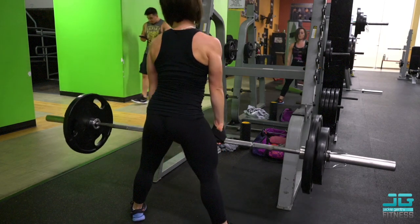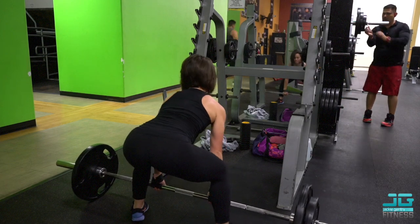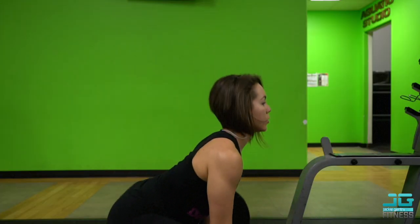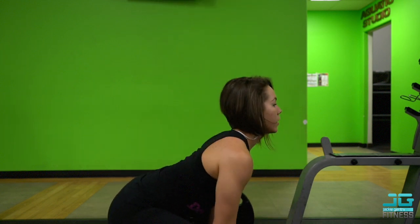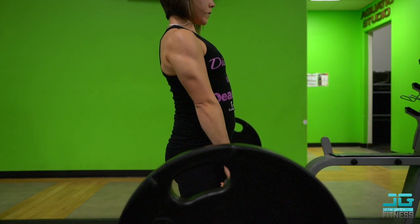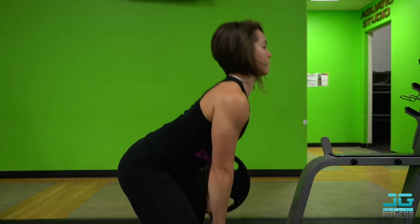With the sumo deadlift, whenever you come up you want to thrust your hips forward just a little bit to make sure you get that glute involvement. You can't really see it because the weight is in the way, but you want to drive through your heels and push those hips forward to really activate your glutes.